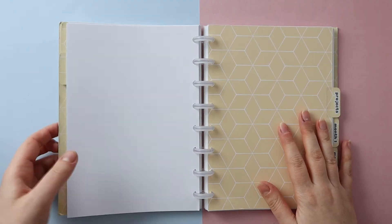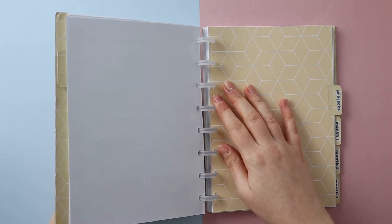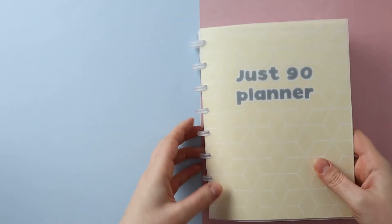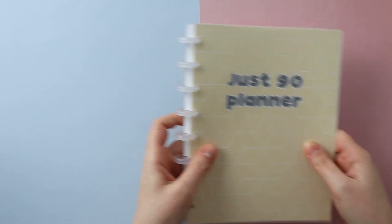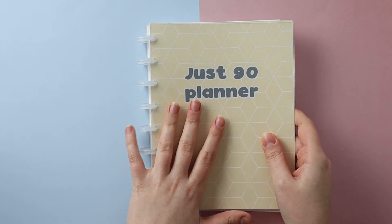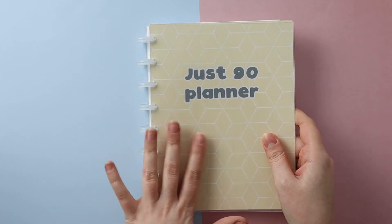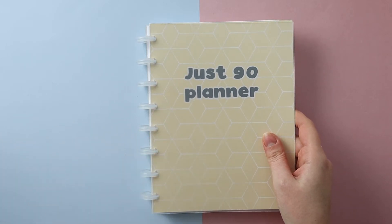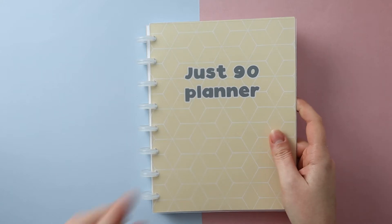All this week I've been taking you through the process of setting up my goals for the next quarter in my Just 90 Planner. I've been through the process of reviewing my goals from quarter one and how I got on with them, and now I'm setting up my goals for quarter two. If you want to go back to the beginning of this week and haven't seen those videos, I'll pop a link in the description below.